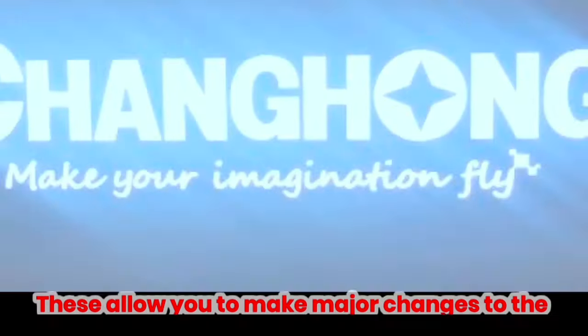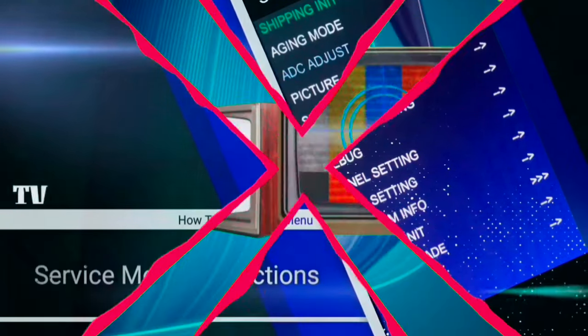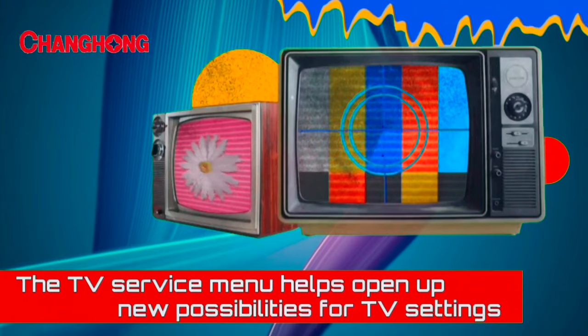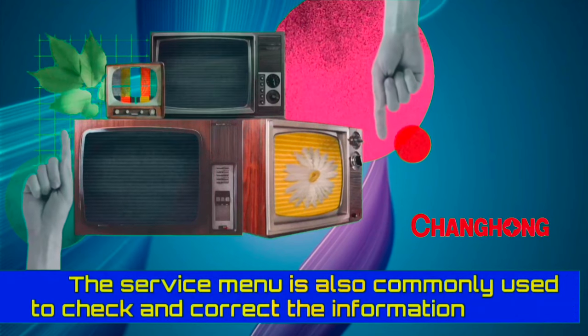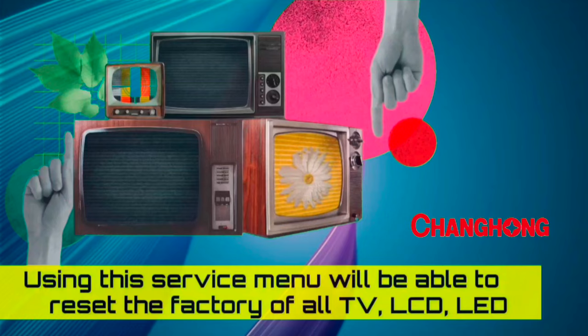The Service Menu provides access to the following settings: Factory Reset or Hard Reset, Digital Tuner, Enable and Disable Hotel Mode and other features, Wi-Fi Region, BT Support and Screen Test etc. These allow you to make major changes to the default values set in your Changhong Ruba LED TV.